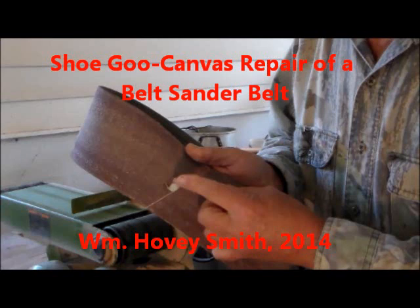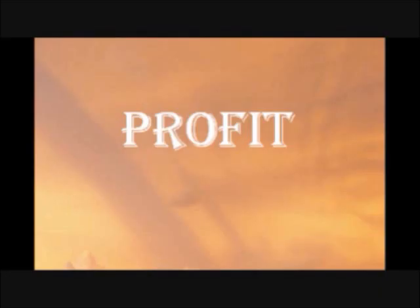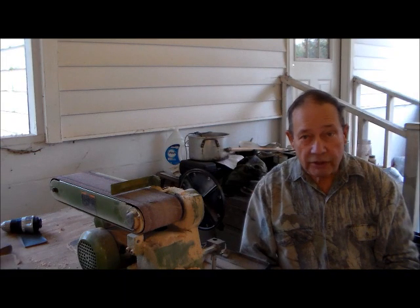Shoe Goo Canvas Repair of a Belt Sander Belt — William Hovey Smith, 2014. I'm the author of Backyard Deer Hunting and the new book Profit, that'll tell you how to make a million or maybe billion dollar business. This is Hovey Smith, the backyard sportsman.